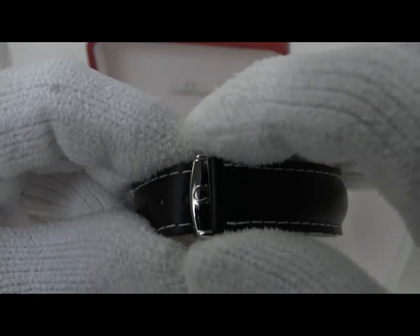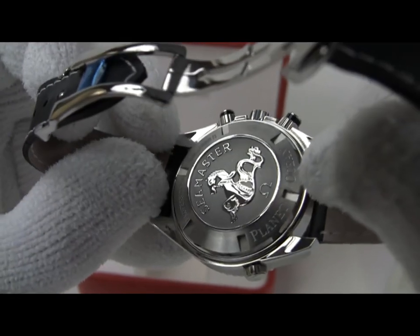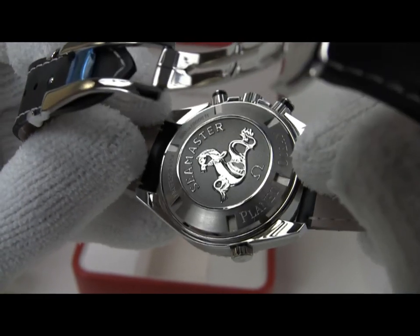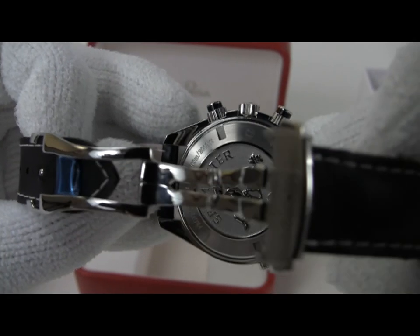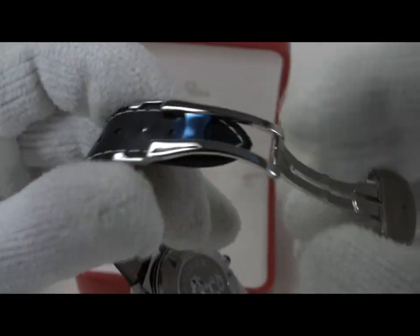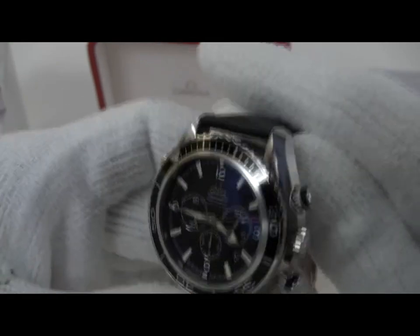As I mentioned, this is a new watch — it's seen a little bit of shopwear. The back of the case has a couple of very small marks in it, the typical kind of thing you'd expect from shop handling. But again, no real major signs of any wear. And of course, the plastic is still on the buckle inside surfaces. It's a really pretty watch.